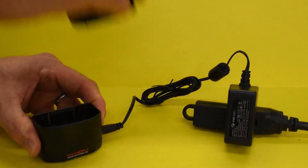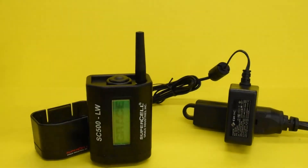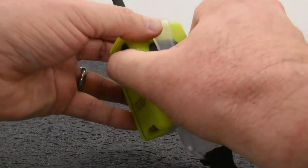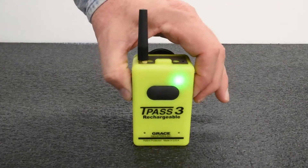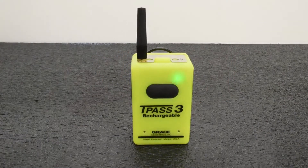The automatic activation feature prevents the worker from accidentally or intentionally powering off the TPAS-3 or SC500LW. The TPAS-3 is also offered in a manual activation model that does not require an accountability key.